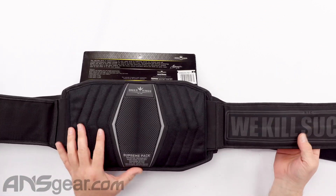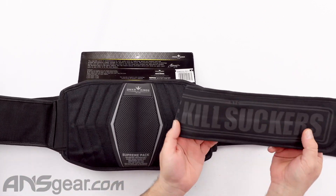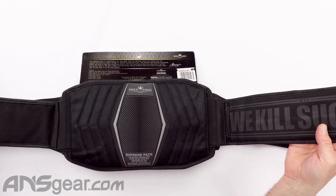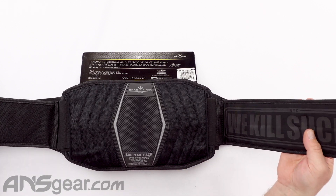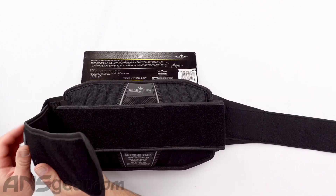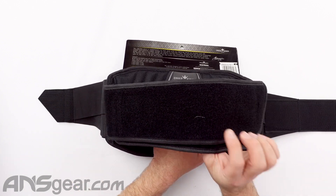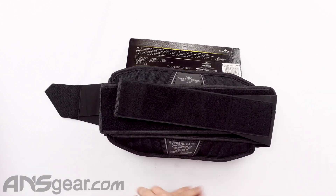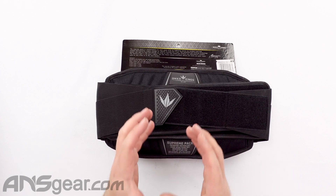The first strap you're going to put over has a printed graphic on it, which adds a little bit of security — it gives that stick so the pack doesn't want to slide around as much. That one comes over first, the next one comes over second, giving you your first layer of security. Then the remaining two elastics come around to fully secure the pack to your body.